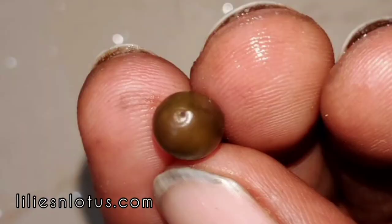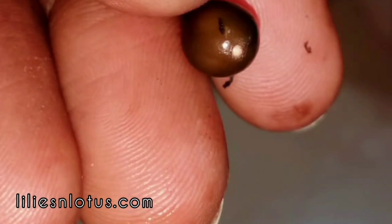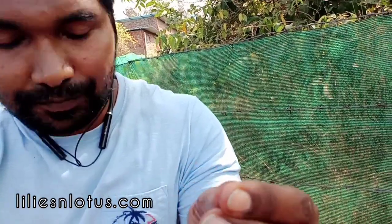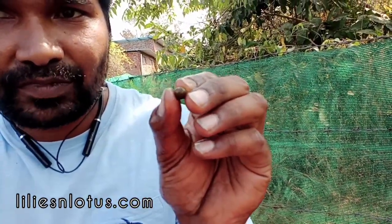The seed is an embryo with food storage for the plant to grow for a few days, and it has one operculum. The operculum is a small circle with a small dot in the center — it is very small and very hard to notice. The operculum is located on the narrower, more oval end of the seed, while the other end is more round and broader.